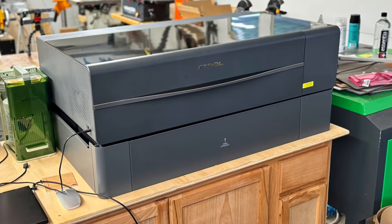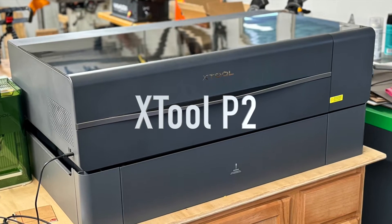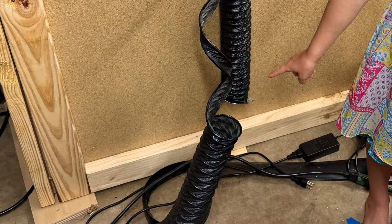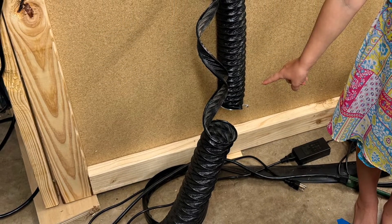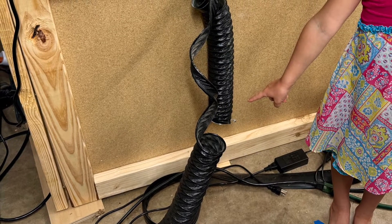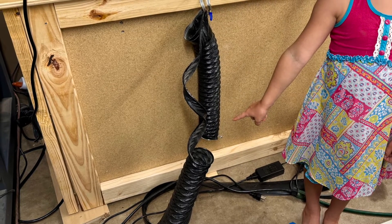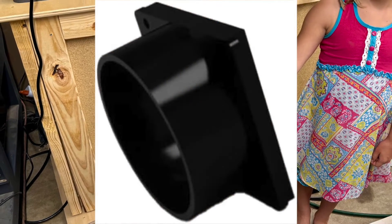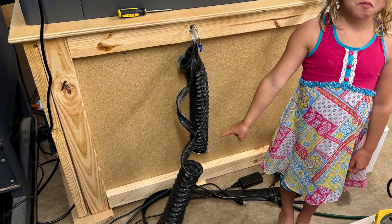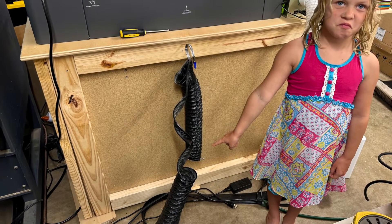Hey everyone, today we're doing a simple modification to our Xtool P2 50W laser. The original exhaust hose that comes with this laser is rather flimsy and thin, and ours is split twice now and is beyond repair. I originally ordered a new 2.5-inch hose, but the exhaust port is more like 3 inches in diameter and that's hard to find. So I took advantage of the situation and ordered a 3D-printed 4-inch exhaust port, so I could increase the airflow out of the laser while using a standard 4-inch exhaust hose. Join us as we make this quick improvement to our Xtool P2 laser.